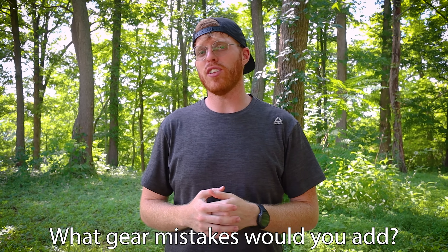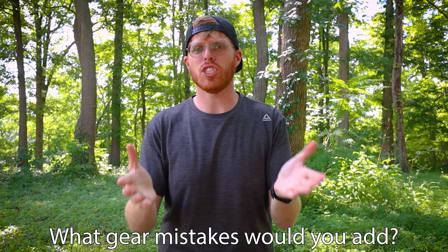I know I left some stuff out, so comment below and tell me some other beginner mistakes you've made, seen others make, or think would be important to share on the channel. If you want to buy some gear, check out Backcountry.com — links in the description along with my discount code. Give me a subscribe and hit the notification bell for the latest notifications. We'll see you in the next one!